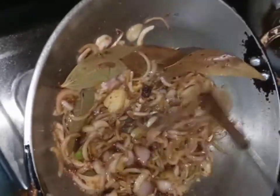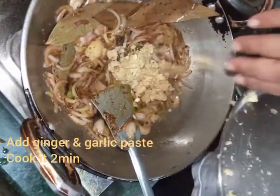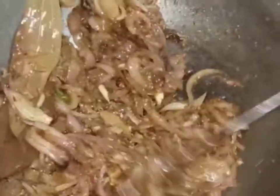Add garlic ginger paste, mix it and cook for two minutes. Then add half spoon turmeric powder and mix it.